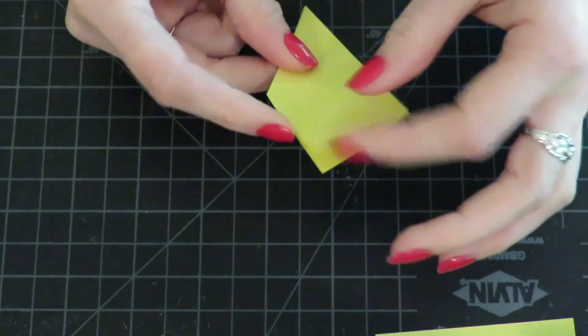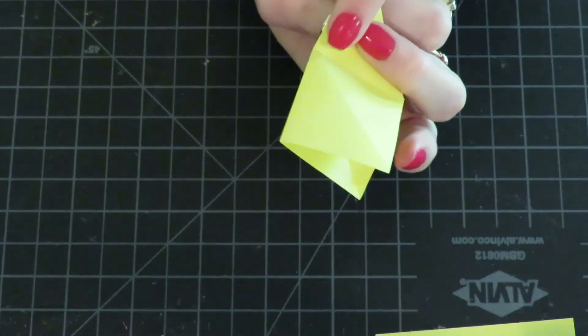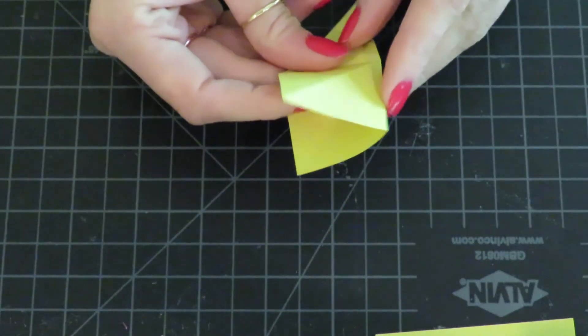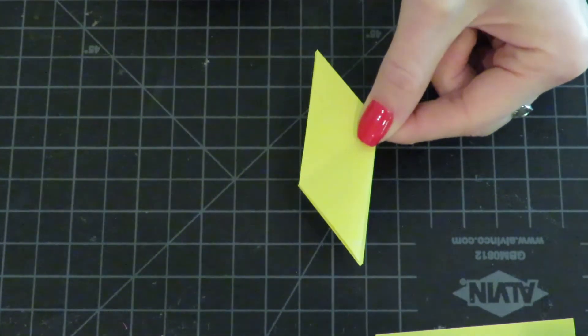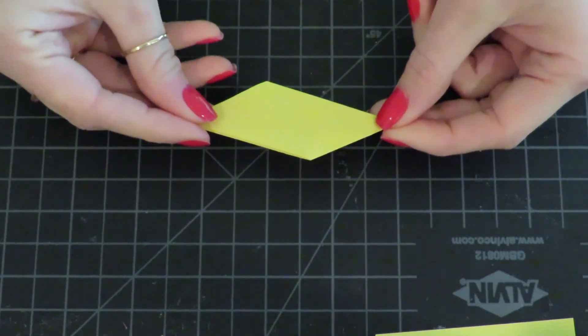Then take this little bottom part — there's a diagonal on this side and a diagonal on the other side — and press in and reverse that fold inside. This is the shape you'll want to create for all eight of your sheets of paper.